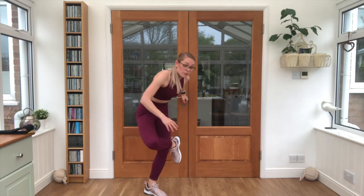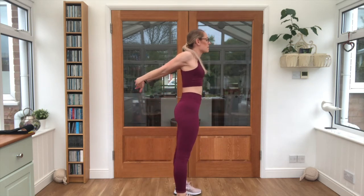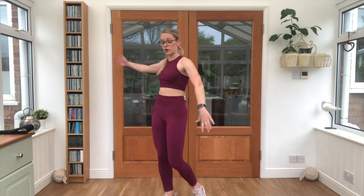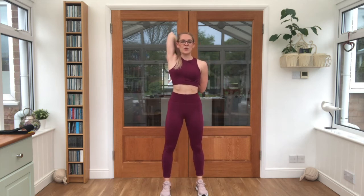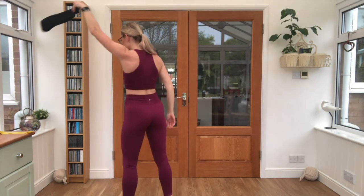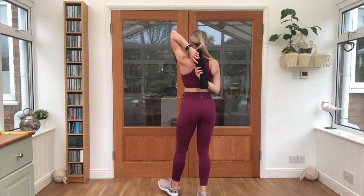Brilliant work. Both arms coming behind the back, clasp them together, lift them up, lift the chin and chest. Then our last stretch — reaching one arm up, one arm below, fingertips together, keep that breathing going with deep breaths. If you struggle with this one you can always grab a band to help reach the hands closer together. Swap arms over.